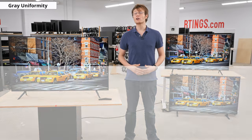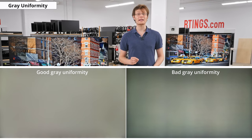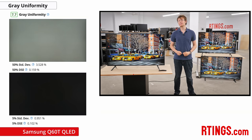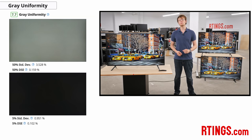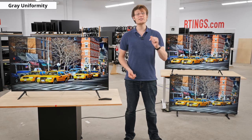Our grey uniformity test checks for issues with the panel where different pixels are all supposed to display the exact same color but may not. This can result in distracting areas known as the dirty screen effect, which is especially noticeable when watching sports or playing video games. The Q60T has good uniformity, which is about expected as edge-lit TVs like this one actually tend to perform better than many higher-end TVs with full array local dimming. Grey uniformity can vary between units though, so yours might perform differently. If you come across a panel that doesn't correspond to our results, let us know in the comments below.